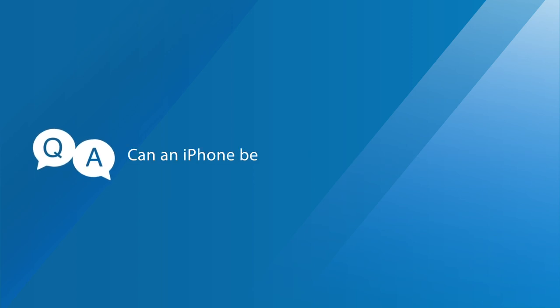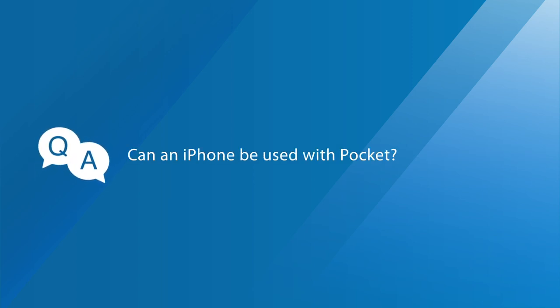Question four: Can an iPhone be used with EasyCast Pocket? Currently, iPhone only comes with a lightning port, so it can't be used with EasyCast Pocket at this point. However, iPad Pro and MacBook laptops will work perfectly.